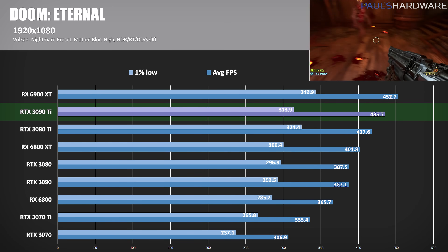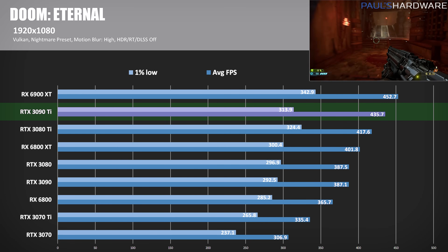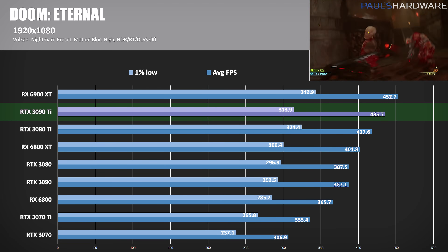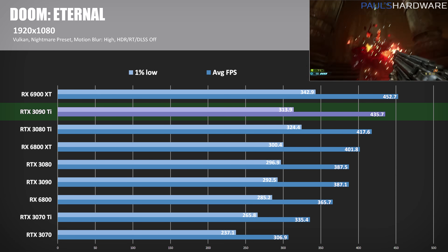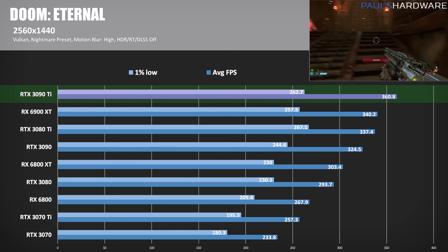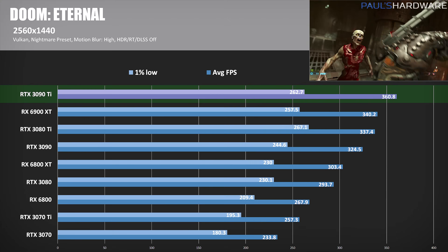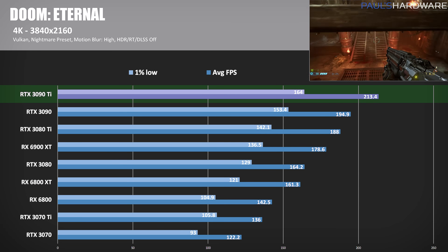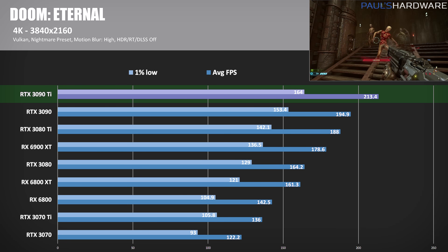Doom Eternal is my only Vulkan title. At 1080p, Team Radeon takes a win — the 6900 XT pushing 452 FPS, about 4% above the 3090 Ti's 435 FPS. At 1440p, the 3090 Ti comes roaring back, hitting 360 FPS and a 6% lead over the 6900 XT while staying 11% ahead of the OG 3090. At 4K, the 3090 Ti cracked 200 FPS for the first time at that resolution in my experience, managing a 9.5% win over the 3090 and a 19.5% victory over the 6900 XT.